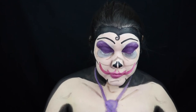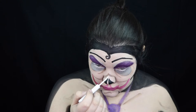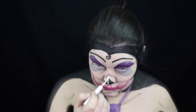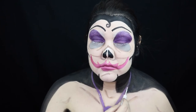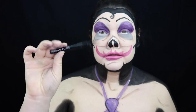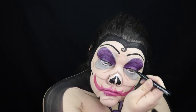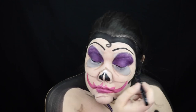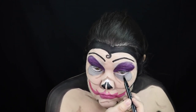Now I'm going to take the NYX white eyeliner and bring out some parts of my face — like the tip of her nose as well as around her dress — just to make it more dimensional. And now with the NYX Epic Liner, I'm going to outline her dress and her body just to make everything look nice and popped out from the black background, and I'm also going to outline around her eyes.